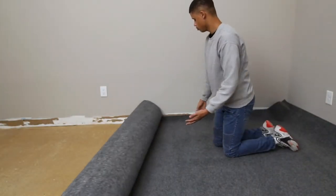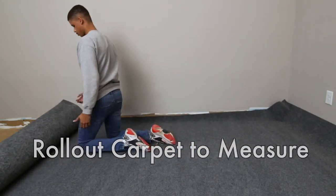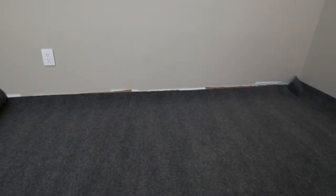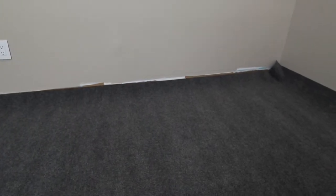Roll your carpet out in a workable place and cut it roughly 6 to 8 inches larger than the room. Place the carpet in the room, leaving 3 or 4 inches extra all around to be trimmed later. Be sure the pile direction or any pattern is straight and even with the walls.